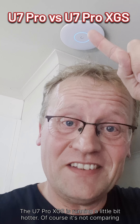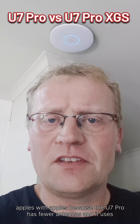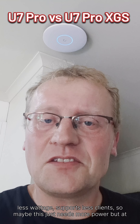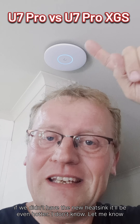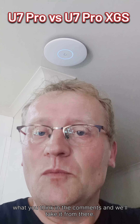The U7 Pro XGS is running a little bit hotter. Of course, it's not comparing apples with apples because the U7 Pro has fewer antennas and uses less wattage and supports fewer clients. So maybe this just needs more power, but at least it's some sort of comparison — it's still running pretty hot. But maybe if we didn't have the new heatsink, it would be even hotter. Let me know what you think in the comments and we'll take it from there. See you next time.